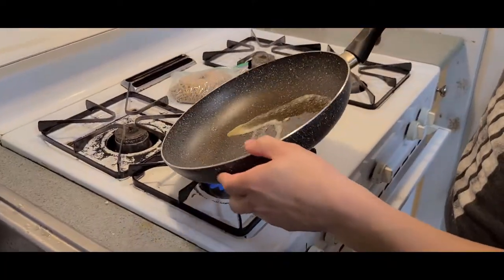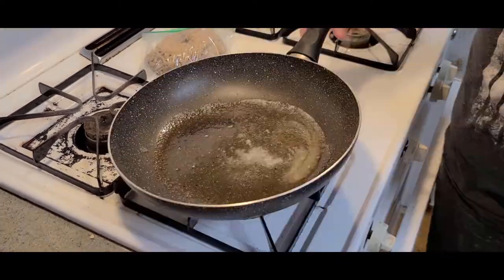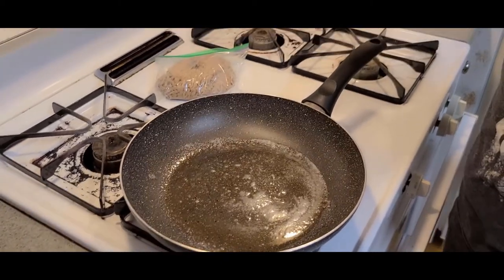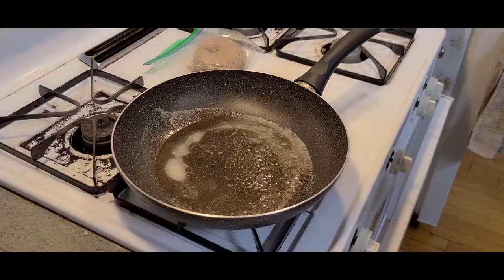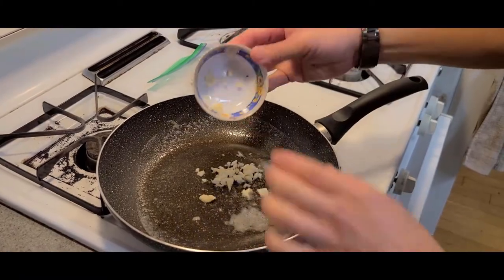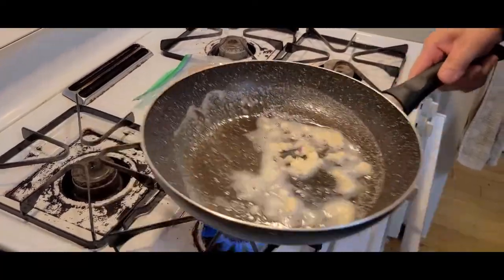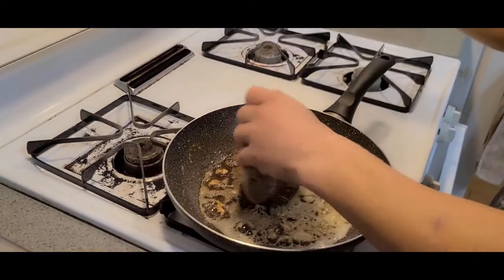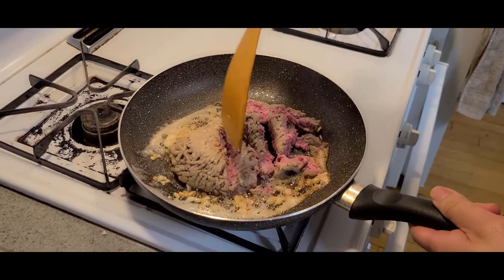In this frying pan I already have some butter — it cooled down so we're gonna reheat it. It's about two tablespoons of butter. I have half a pound of ground beef here, 80/20 lean. Into our frying pan we can add in our garlic that we minced earlier.